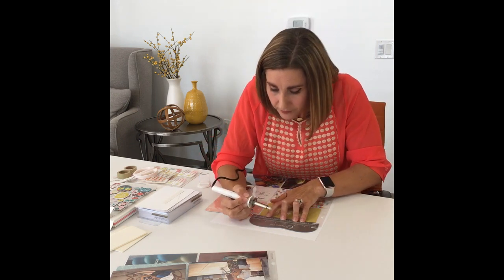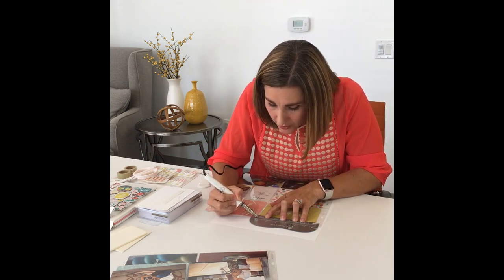I'm going to take my fuse tool and hold it just like a pencil or a pen, and I'm going to run it right along that little canal there.